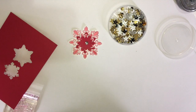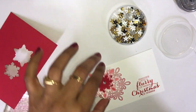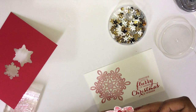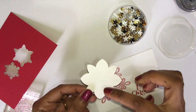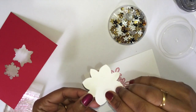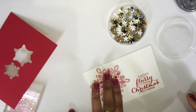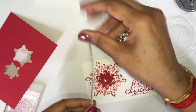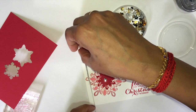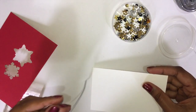Now get your stamped image and apply two of the stamping dimensionals on the back side. Now get your ribbon — wait, I just forgot something first. Get your Snail adhesive and apply it here.